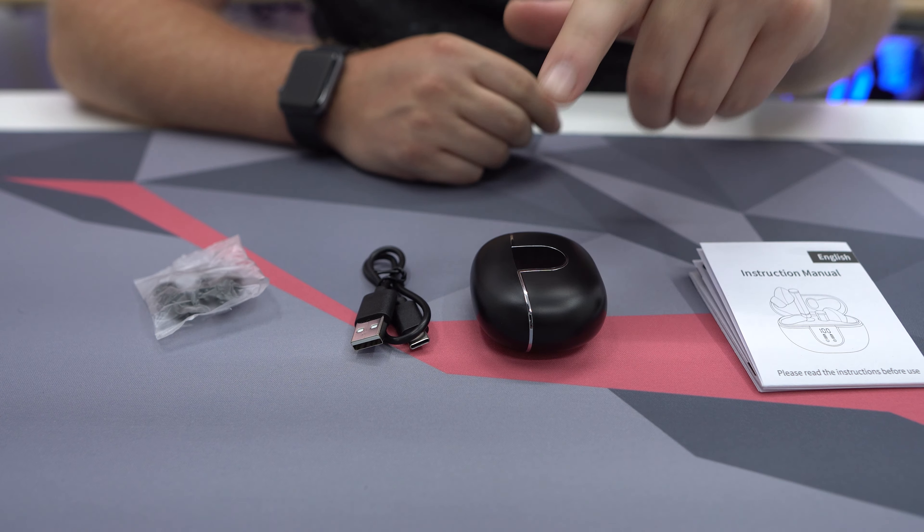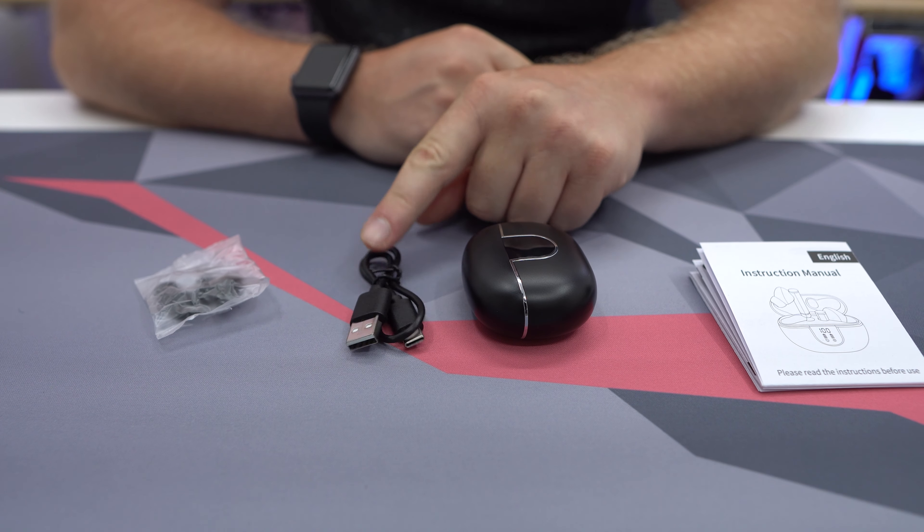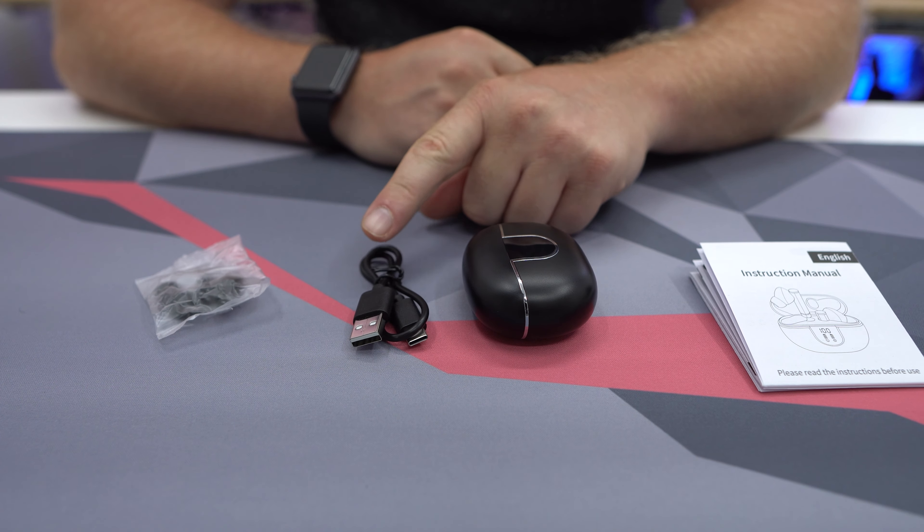As far as what you're going to get in the box, you're going to get the earbuds in their charging case, and you're going to get a USB-A to USB-C charging cable.